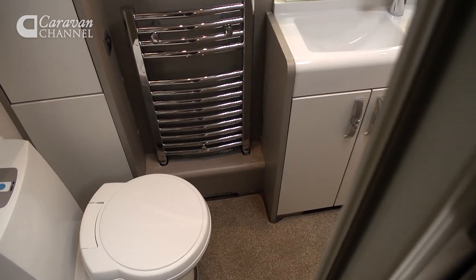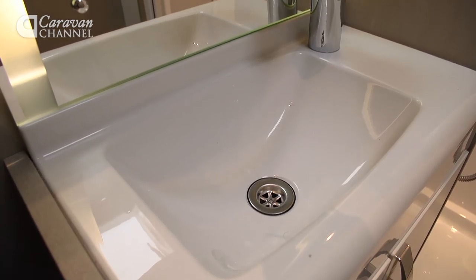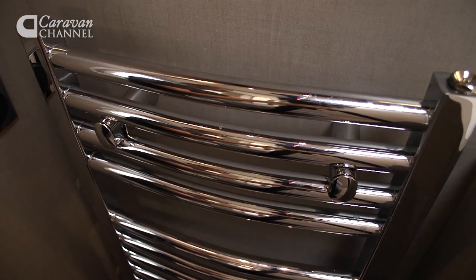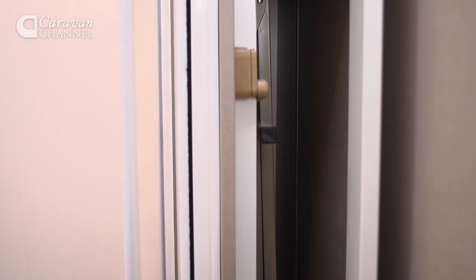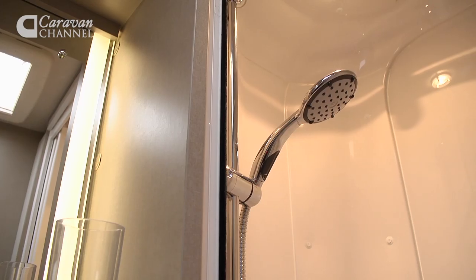The rear washroom takes full advantage of the 630's 6.5-metre internal length. It's huge in here, with a good-sized shower and plenty of elbow room throughout. I also really like the large heated towel rail and the concealed storage for the freestanding lounge table. This is the sort of bathroom you expect in a van aimed at the seasonal pitch audience.